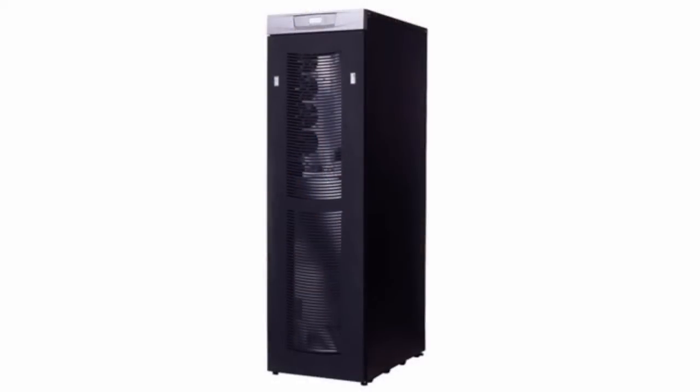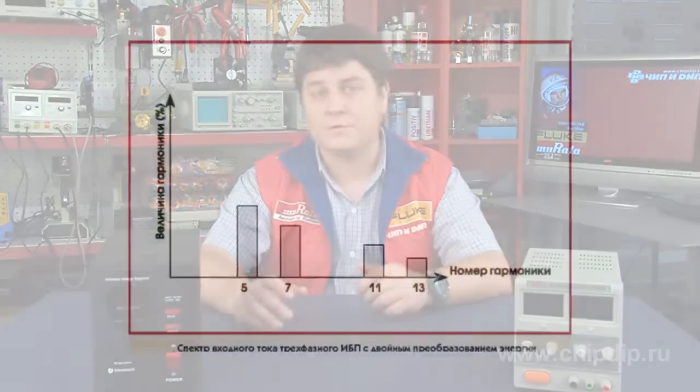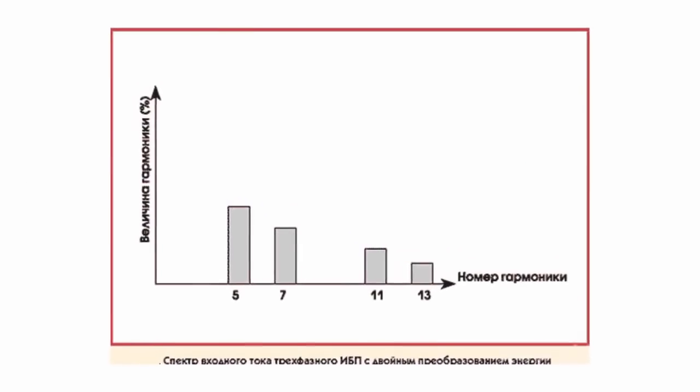The most radical solution to the problem is to use a UPS with a three-phase input and dual energy conversion. Since virtually all of these UPS have at least six-pulse rectifiers on the input, they don't rectify the phase but the line voltage, and the neutral is not loaded at all. Three-phase UPS not only relieves the neutral wire, it also reduces the distortion of the current waveform due to the elimination of all harmonics divisible by three.